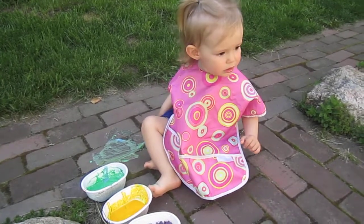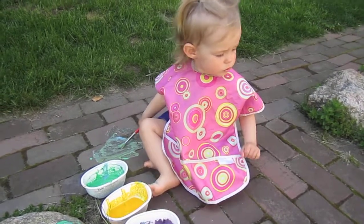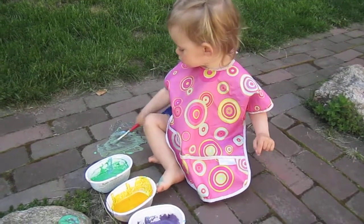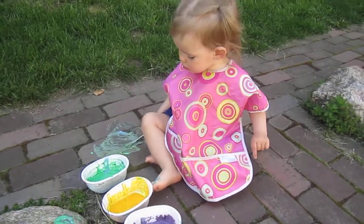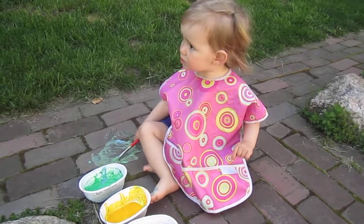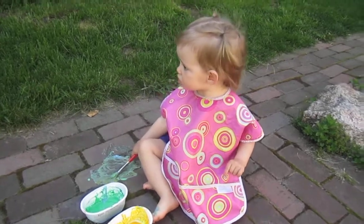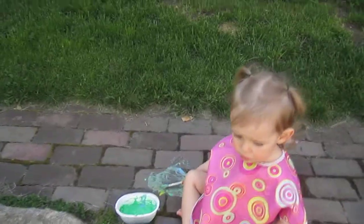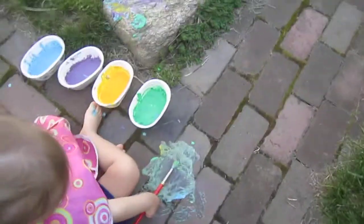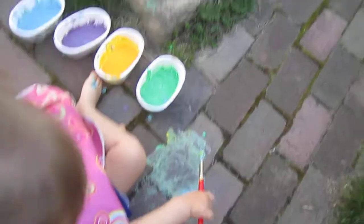Do you hear that bee buzzing? Should we paint a bee? Okay, let me see the paintbrush. Can I see? I'll paint a bee for you. Ready?